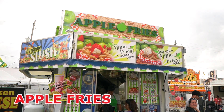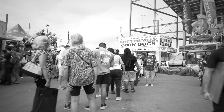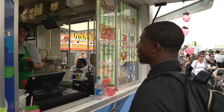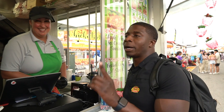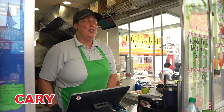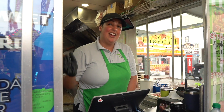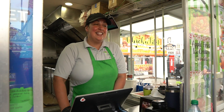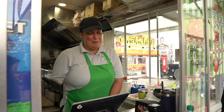We are here to get apple fries — we were told in line for the corn dogs that we had to come and get them. The vendor tells us they only do fairs and festivals: this strawberry festival, the state fair, Dutchess County Fair in New York, and the Big E in Massachusetts. This is their sixth year doing apple fries, and they got their start here at the strawberry festival.